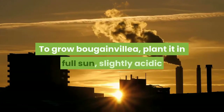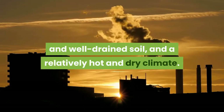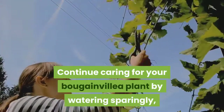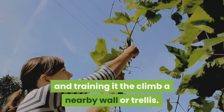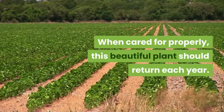To grow Bougainvillea, plant it in full sun, slightly acidic and well-drained soil, and a relatively hot and dry climate. Continue caring for your Bougainvillea plant by watering sparingly, fertilizing every few months, pruning at the end of the season, and training it to climb a nearby wall or trellis. When cared for properly, this beautiful plant should return each year.